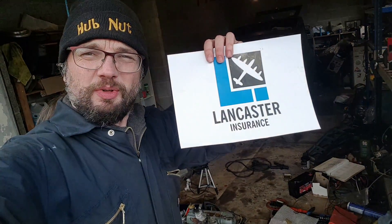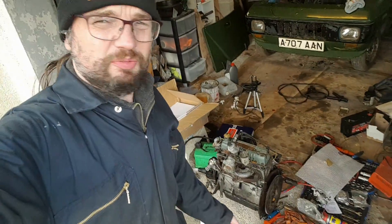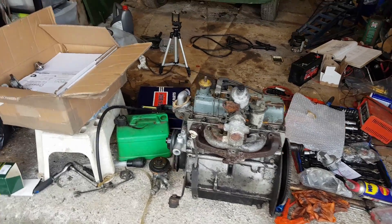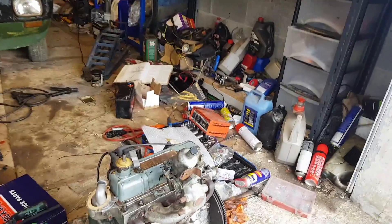In this video, sponsored by Lancaster Insurance, couldn't we put the engine in yet? Right, let's have a quick recap about what we need to do.